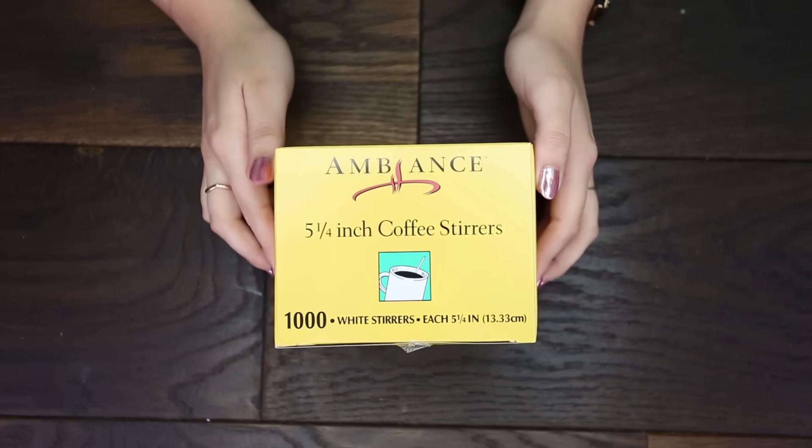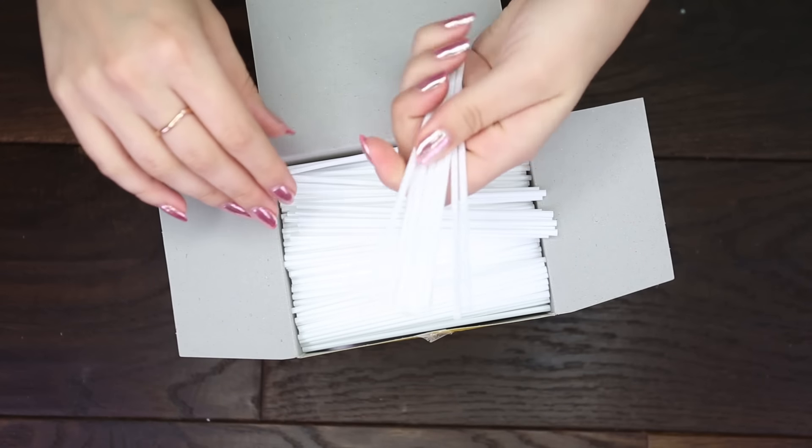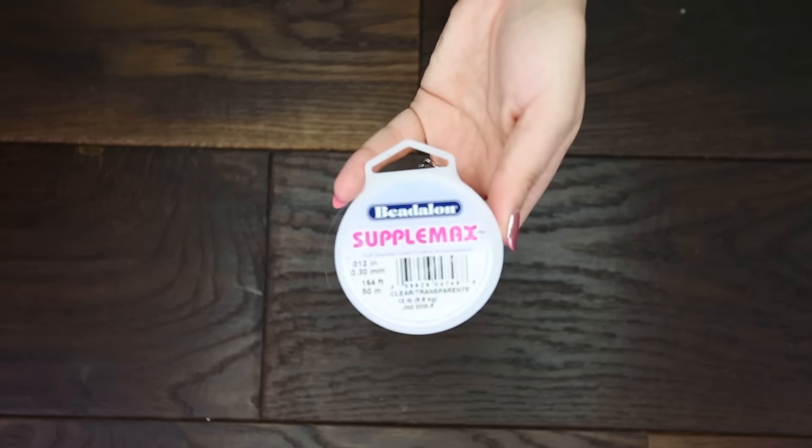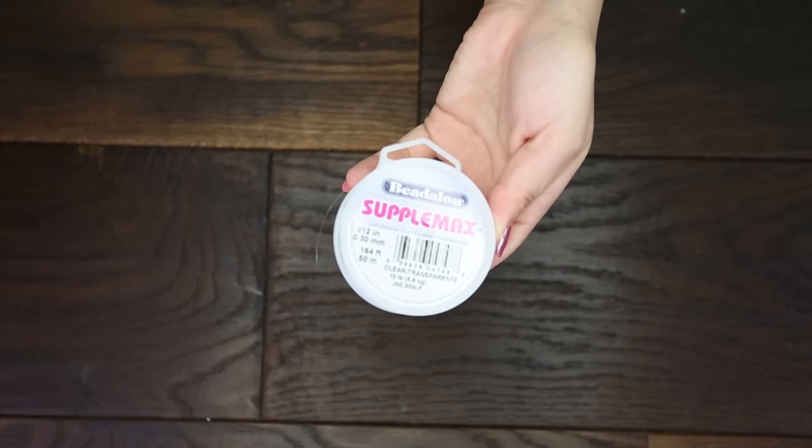What you're going to need for this project are some straws. I found this box of 1,000 for $5.75. You're also going to need some sort of string — I'm using bead string and this was $5.95.